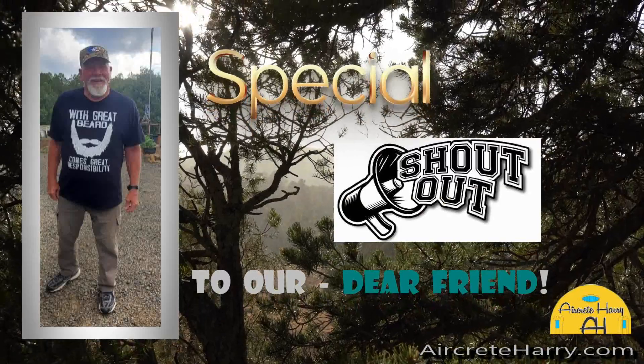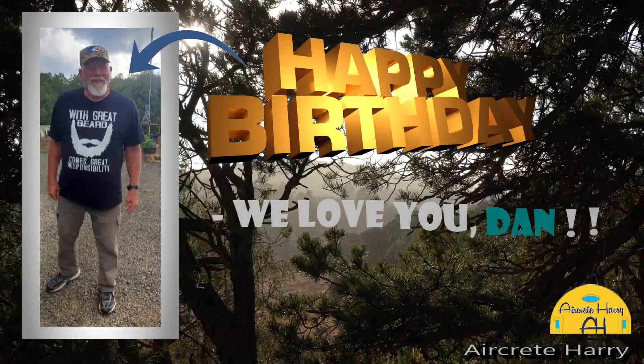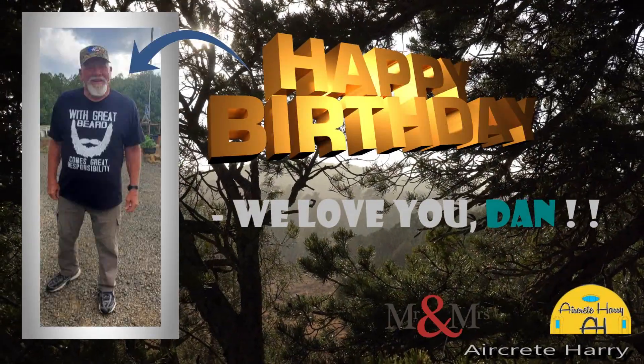Happy birthday to Dan! With great beards comes great responsibilities.